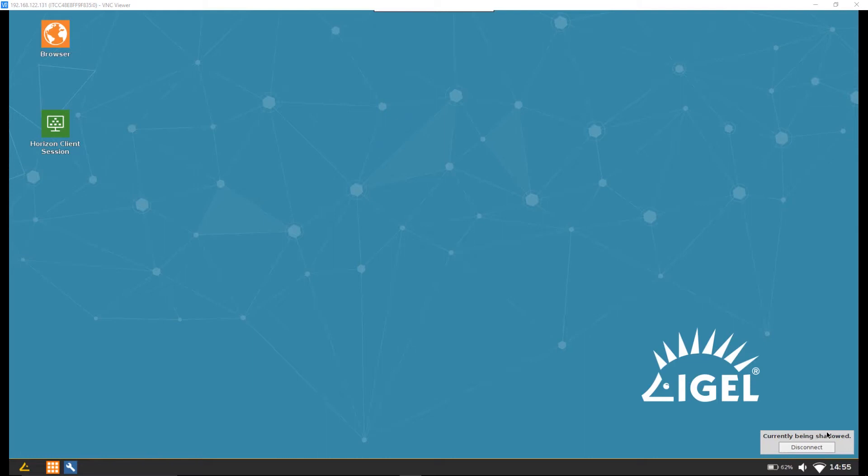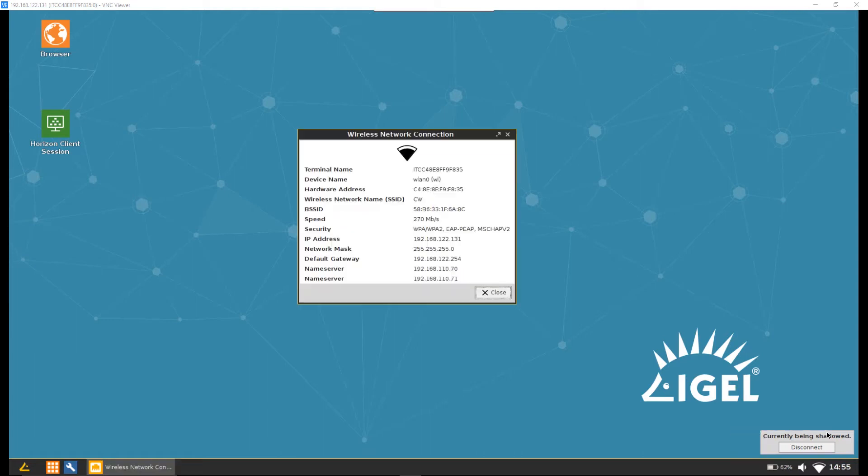I've also configured the wireless. We can see it's connected to the corporate wireless here — no problems whatsoever connecting to the SSID and configuring the 802.1X security needed to get onto the wireless. That's been really easy, and no matter which network I've had to connect to, I've been able to do that quite easily. Obviously, a wired connection might be a bit simpler to configure for users.